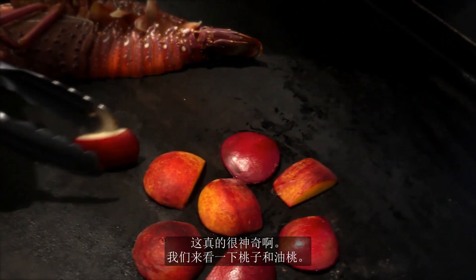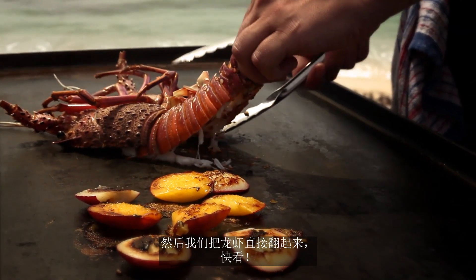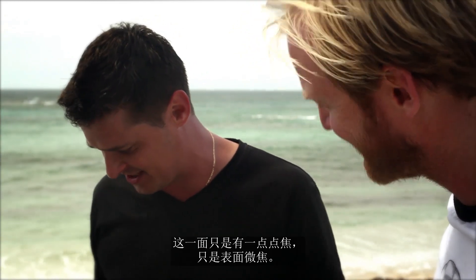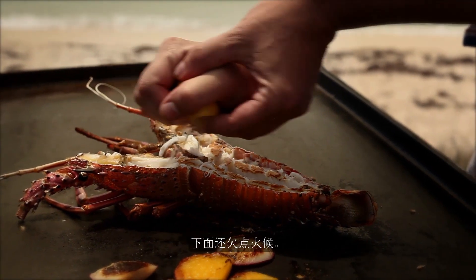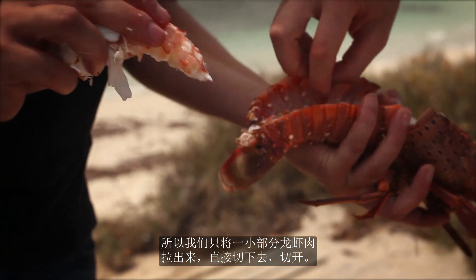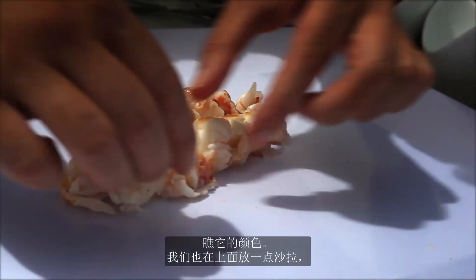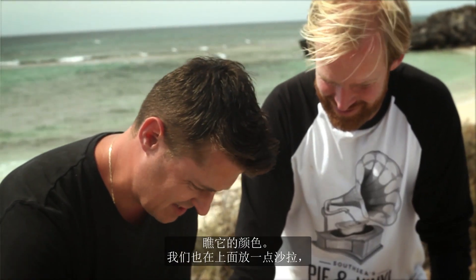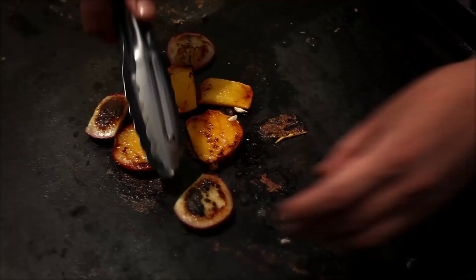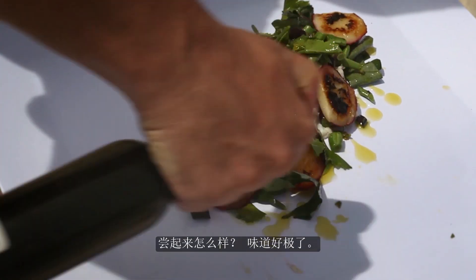We're going to check on our peaches and nectarine — look at that caramelisation there. We're just going to pull our crayfish straight up. Look at that — we've just got a little bit of caramelisation on there, it's just seared on the top. Underneath it's just undercooked. So we're going to pull a little bit of the crayfish meat out, slice straight down. Look at the colour on that. We'll put a little bit of the salad on as well. There we have it. And then we're just going to put our peaches and nectarines down. How good is that? Fantastic.